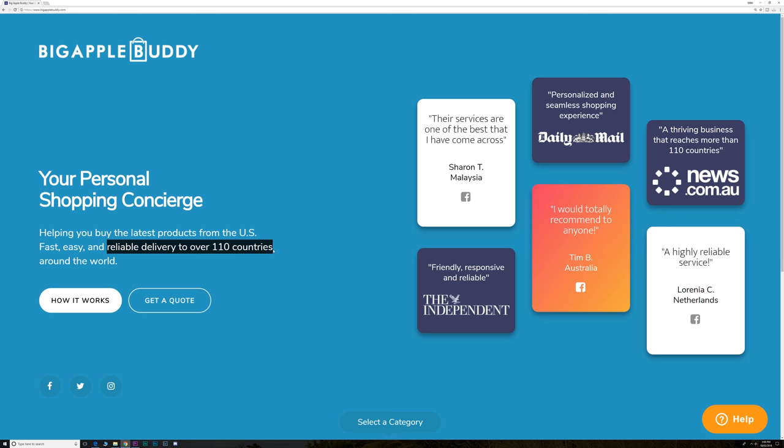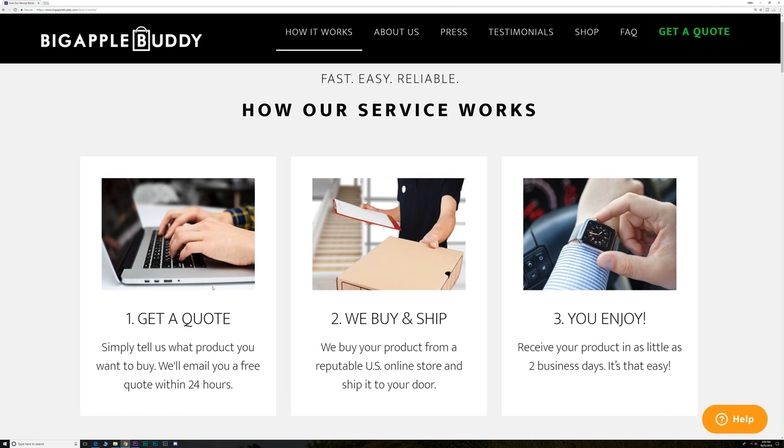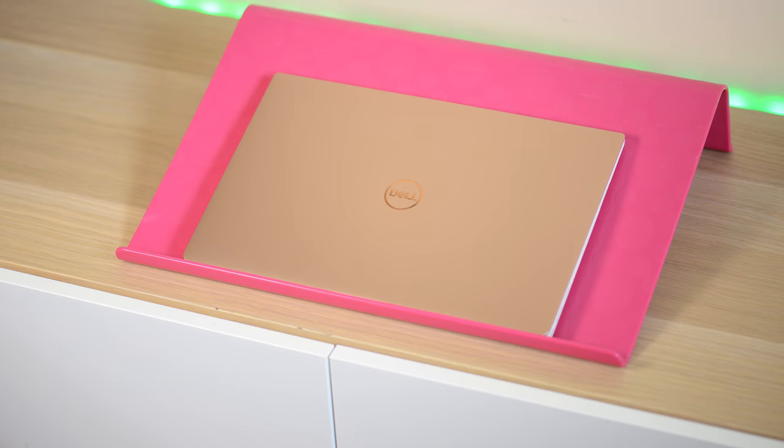If you want to order something from the US but they won't take your credit card or ship to your country, you need Big Apple Buddy. Check out the description for a discount code for your first order.